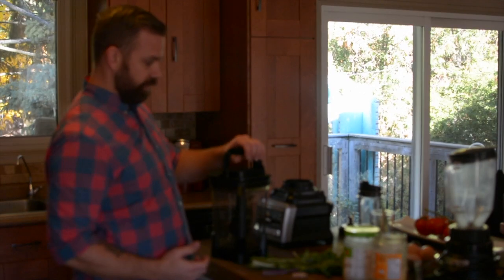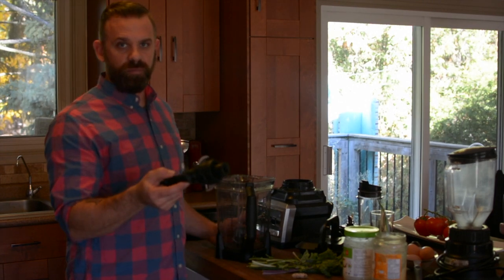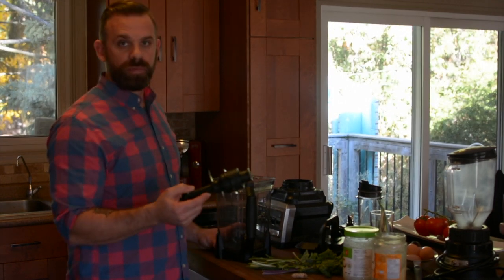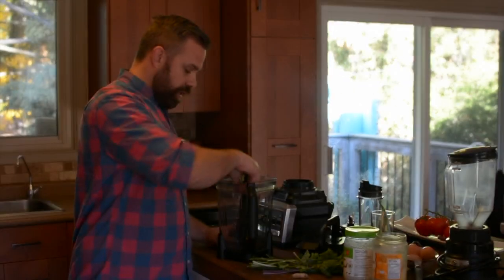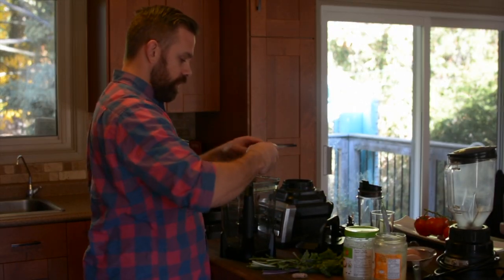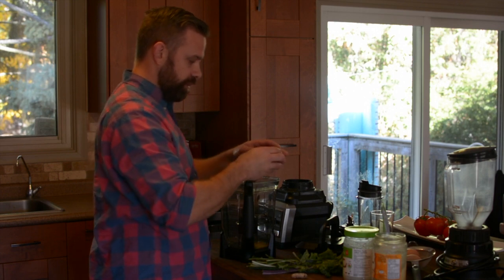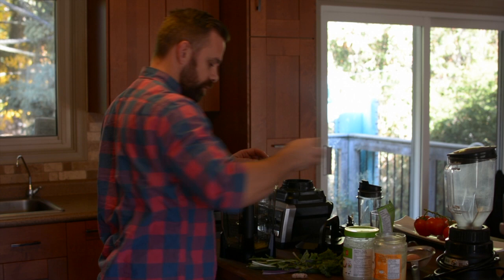So I'll get into the shake that I do every day. This is the top and we'll get into how it all clips together. Here's your blade — it's a multi-blade that's supposed to create some sort of tornado within the blender, and it works exceptionally well. I'm just going to go ahead and add all of this and then you can see how it all comes together.